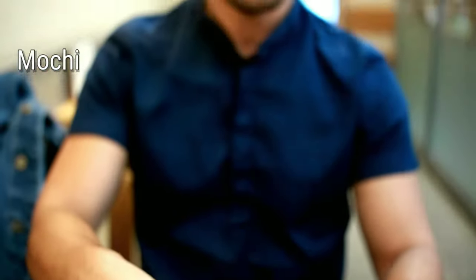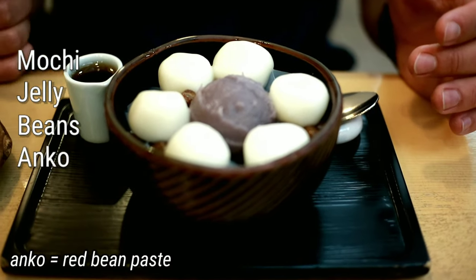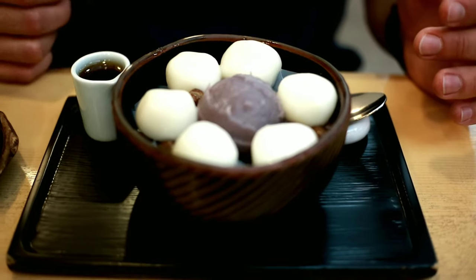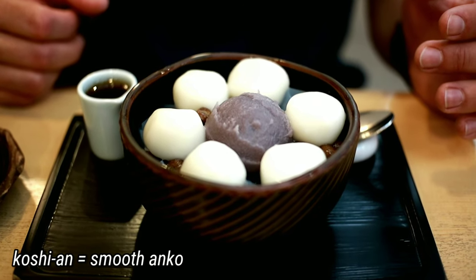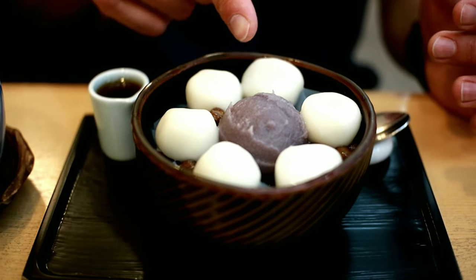So it's made out of mochi, gem paste, beans, and what is the stuff in the middle? Anko, I think. Anko paste, yes, exactly. It's not the same thing? No idea. It looks the same, because yesterday it was anko paste, but it's a different color.